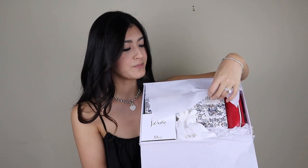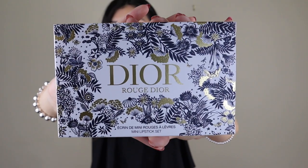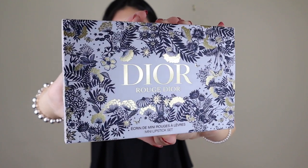Starting off, we have the beautiful Dior packaging. A couple of these boxes are done in this year's Christmas illustration. It is so beautiful. It just has this nice gold and navy blue color to it. It just looks so pretty, very expensive and luxurious, which is what you want when you are getting some of these makeup sets.